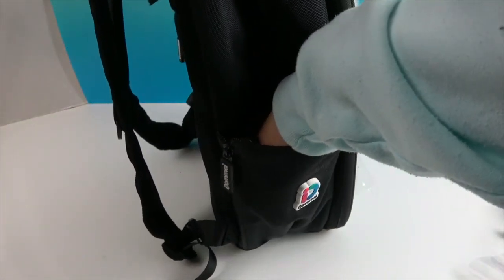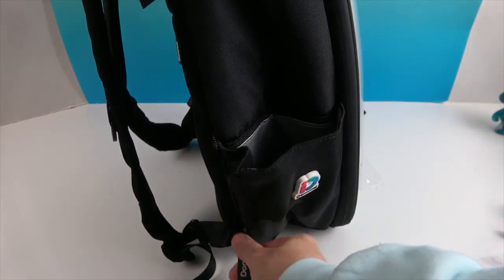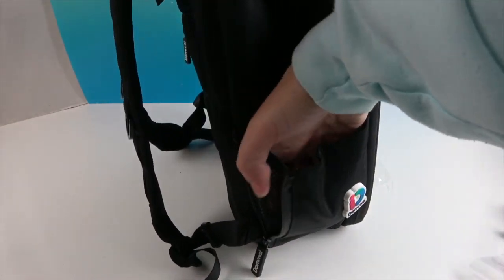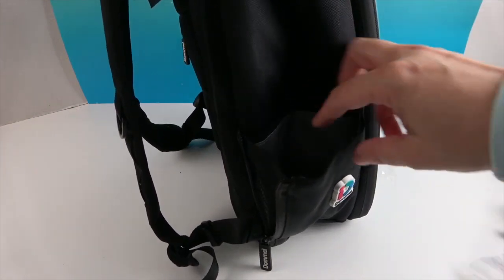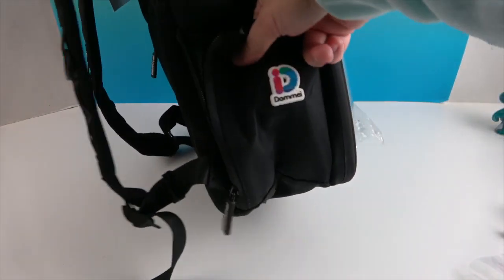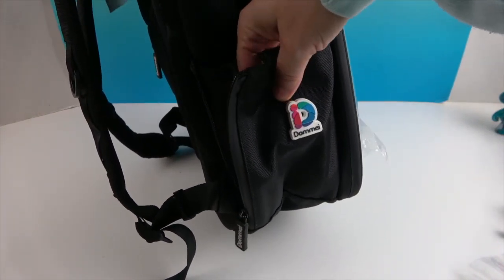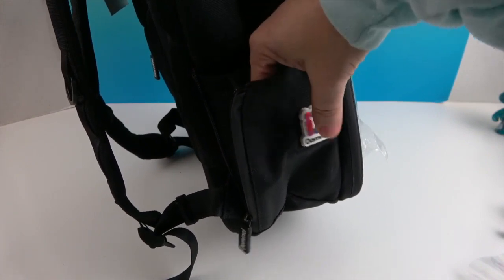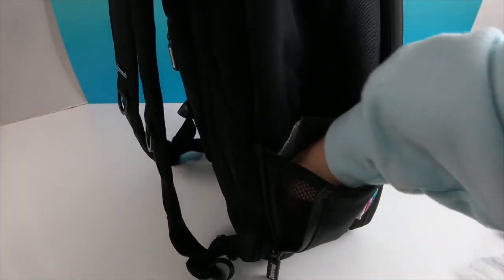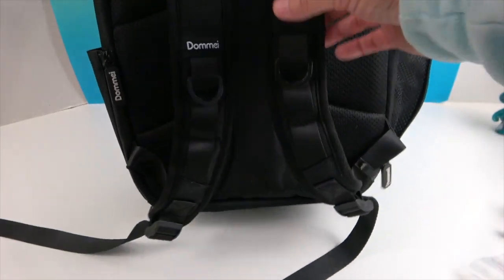It has an awesome zipper to expand the size of the cup or container holder. There's a little rubbery dome piece right there with the brand symbol — that's really cool.